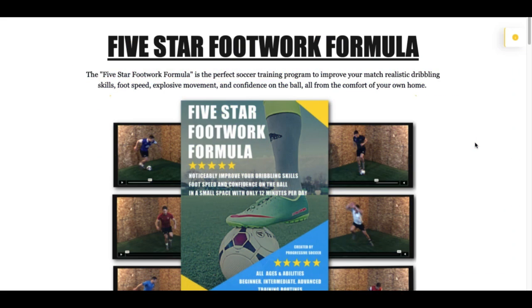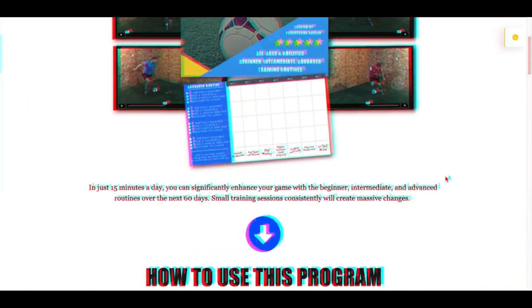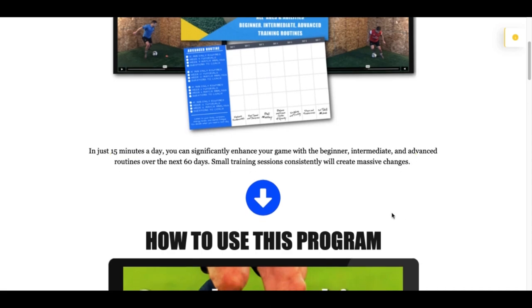I just wanted you to watch this video before starting so you know exactly what to do — there's no confusion about how to use this training program. These workouts just take about 15 minutes per day. If you want to become a better player, there's really no excuse. I made it so short because I wanted to create a training program for players who already have busy schedules, lots of club commitments, and don't have much time — but they can still fit it in and get better at home, getting an advantage over their teammates and opponents by training only 15 minutes per day.